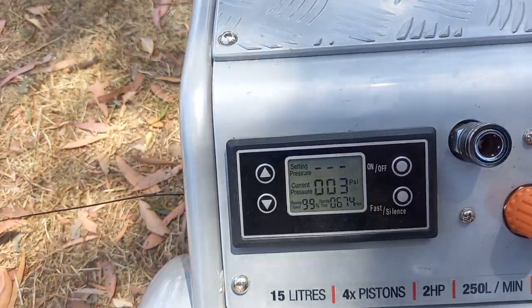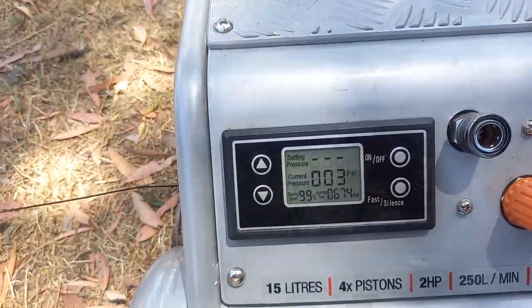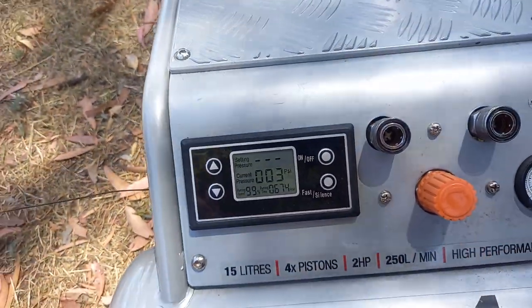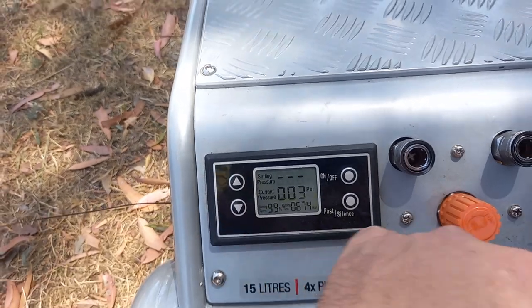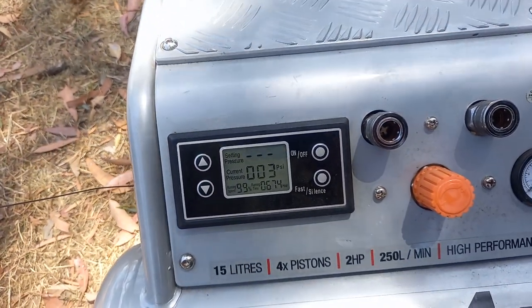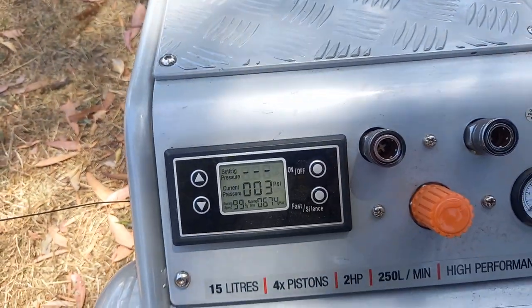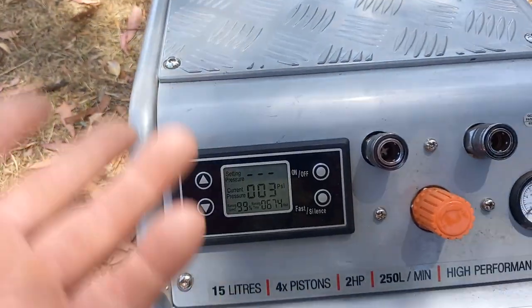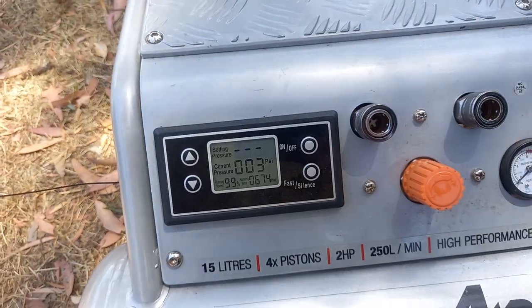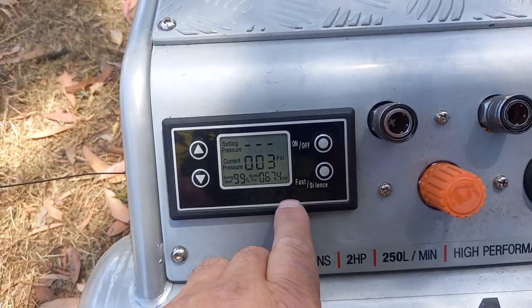It goes from 45 to 175 PSI. Where this is really, really good is you can just wind this dial and set your pressure. If you're pumping up a truck tyre and you need 125 PSI, and you've got a lock that'll go onto the tyre rim, you just pump it up and the compressor will bring the tank the whole lot up to 125 PSI, and when it stops pumping you know you're right.